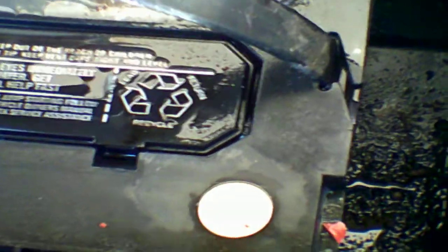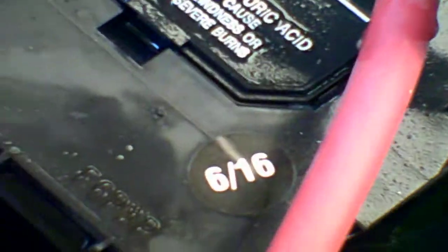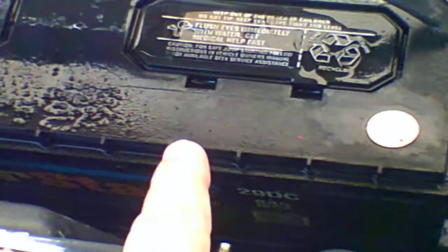I did clean off the stickers so you can see how long these batteries have been working. This one we purchased in 8 of 15, so that's 2015, and this one is 6 of 16, so that's 2016. So my batteries are four and five years old — this one's four years old, this one's five years old.